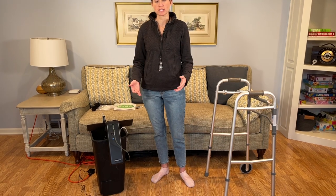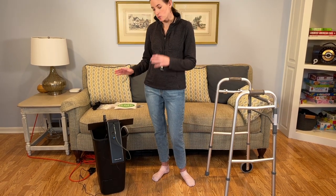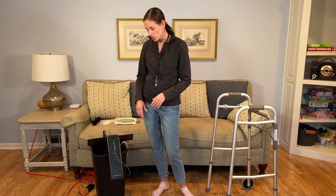Hi everyone, it's me Lindsay with EquipMeOT here today to talk about an oxygen tubing management system. This one is actually a remote control system allowing for a retractable oxygen tube during mobility. It's a really clever design, a really cool product that I'm super excited to share.